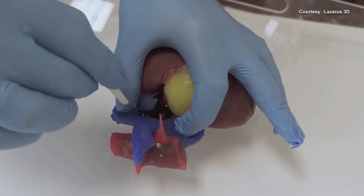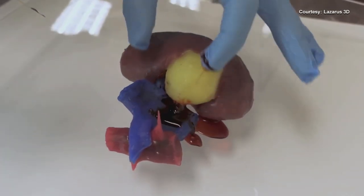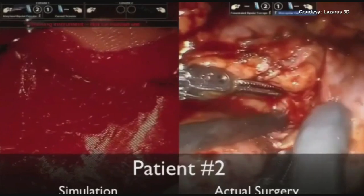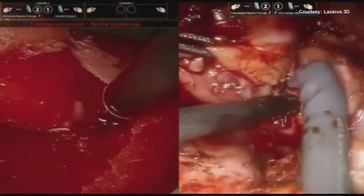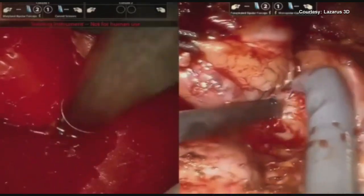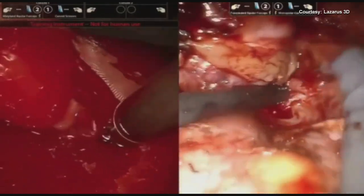The models even bleed and have tension like real organs, giving doctors a lifelike feel. The PRE-SHURE model and the doctor's rehearsal is on the left; the actual surgery is on the right — and the practice and the procedure look almost identical.